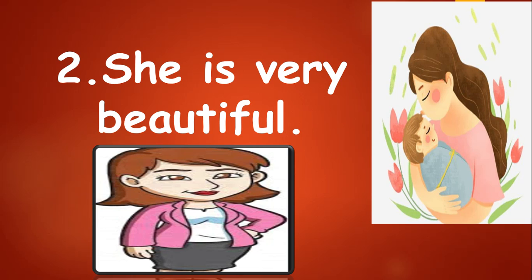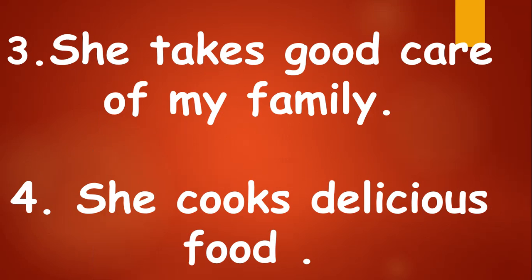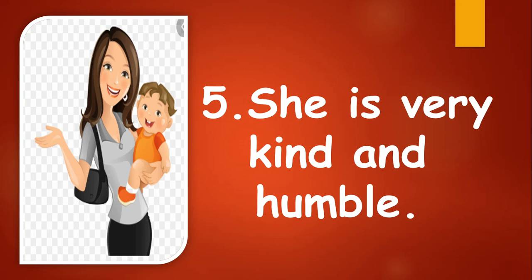She is very beautiful. She takes good care of my family. She cooks delicious food. She is very kind and humble.